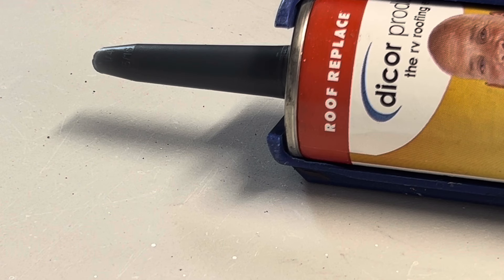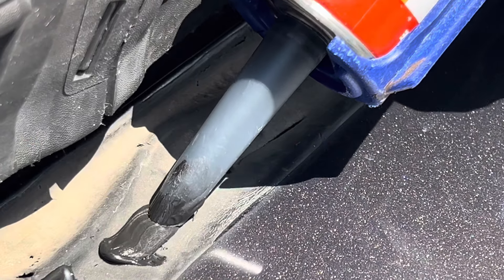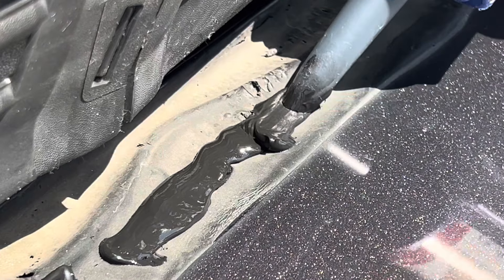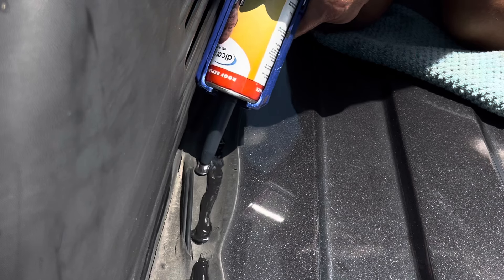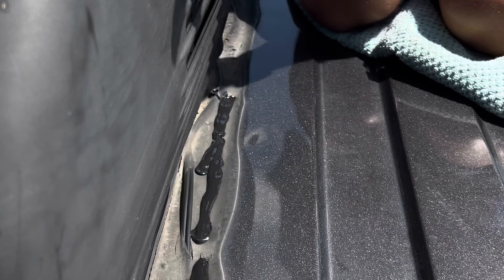I forgot to mention — it comes in either white or black. Obviously I got black. Also, I'm in Florida, it's about 90 degrees, hot and humid.